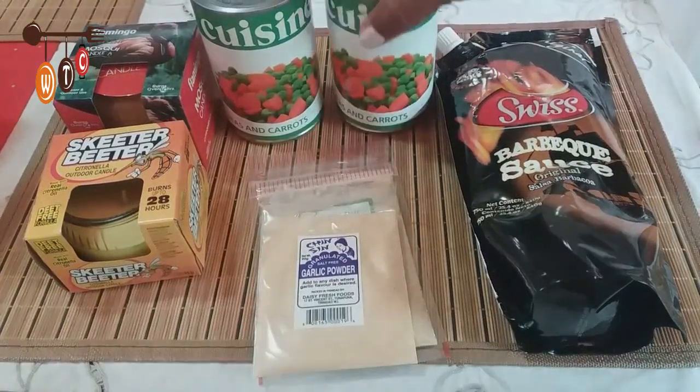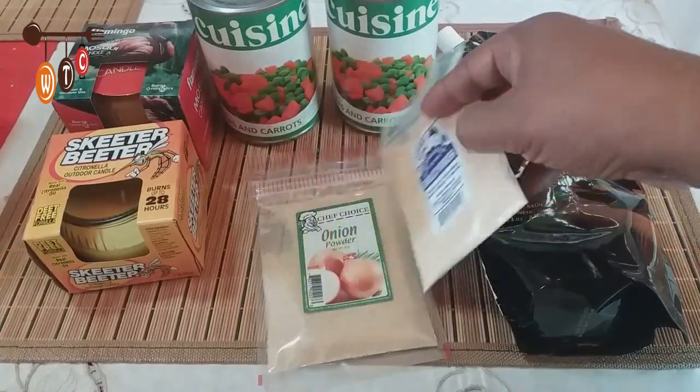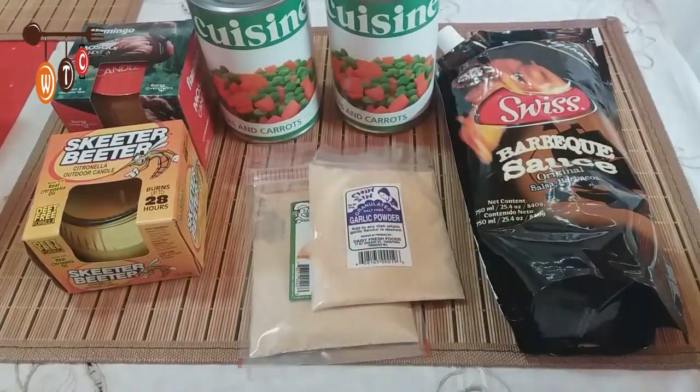I got some peas and carrots here, and some seasoning — both locally made. This is garlic powder and this is onion powder, again for seasoning the chicken wings.